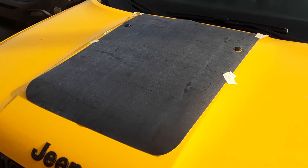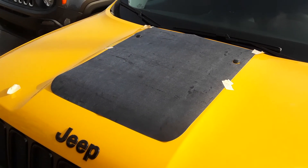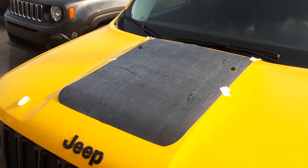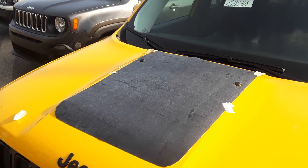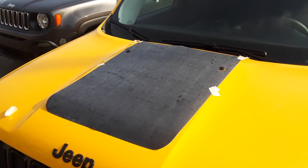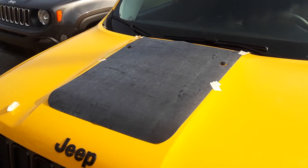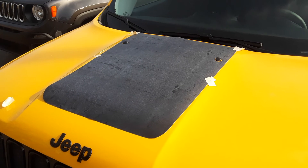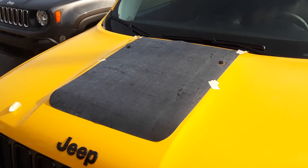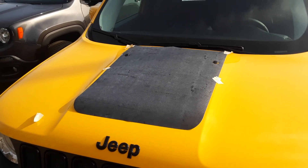Before I take off the pre-mask — the pre-mask is kind of an odd, clear color protective coating that's on the stripe — that'll come off and expose the matte black vinyl. When you get a stripe, the actual striping is three layers thick: you have the backing that covers the adhesive, you have the film — the actual vinyl — and then you have a pre-mask that covers over it. Once you remove the pre-mask, you've exposed the striping and you're done.